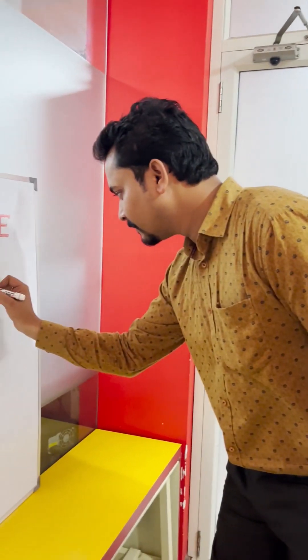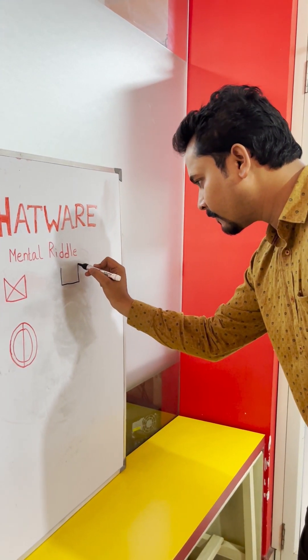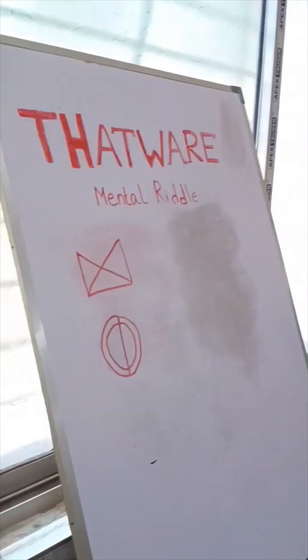Hello. Hi, Ranisha. Hello. How are you? Good. So, Ranisha, today you have to make this shape without lifting your marker and without overlap. Okay? Cool.